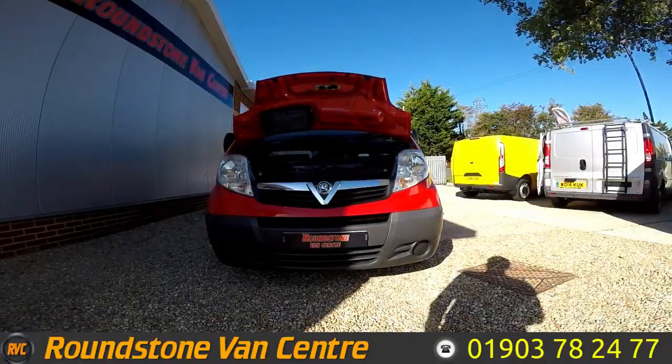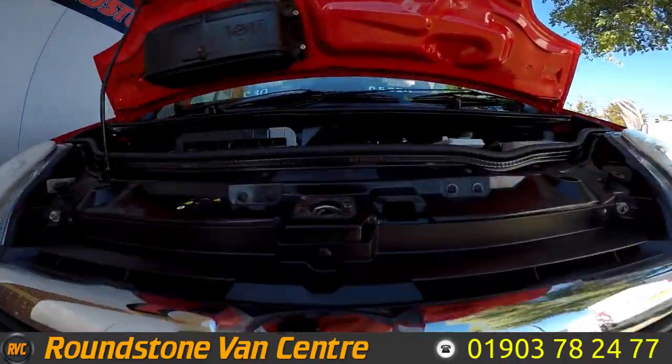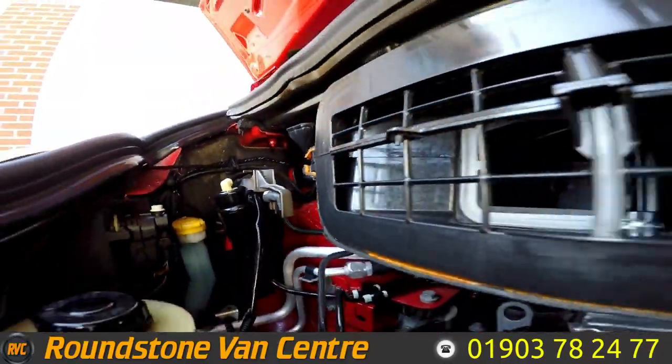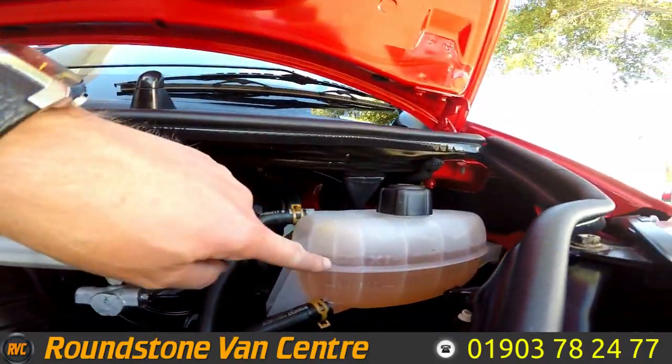Let me show you into the engine bay of the Vauxhall Vivaro short wheelbase panel van. As you can see, this is a clean and tidy engine. As I said, it's got full service history and it's been very well maintained. The oil level is at the correct mark where it needs to be.